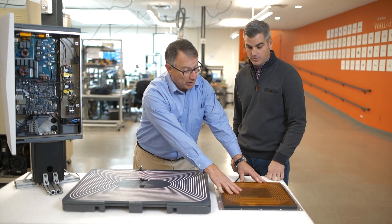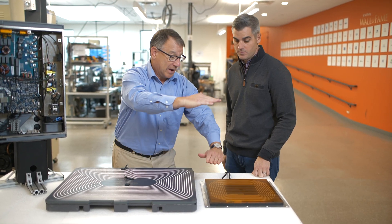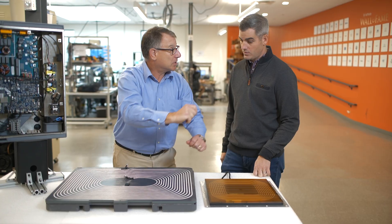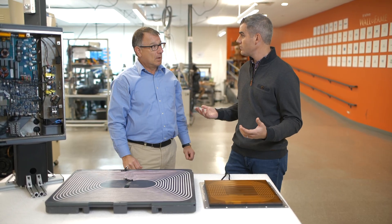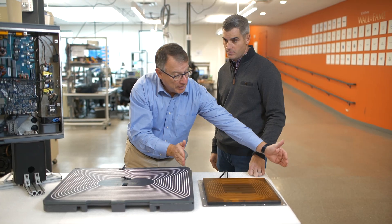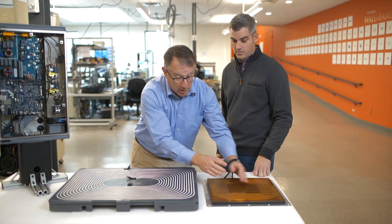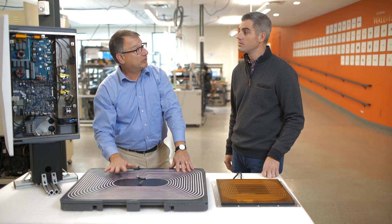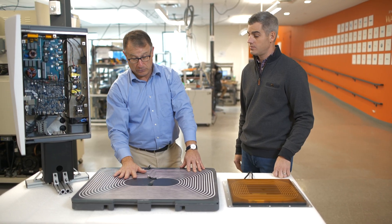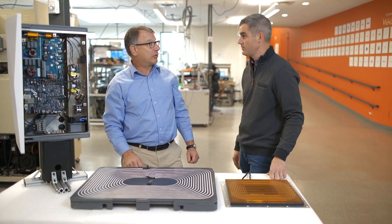This receiving coil is designed for a sedan or small SUV that might have a ground clearance of about that much. If you had a pickup truck with higher ground clearance, this coil would be a bit larger. If you had a sports car with a lower ground clearance, the coil could be a bit smaller, but they would all work together with the same charging pad. So one size on the charging pad, but multiple sizes on the receiving side.